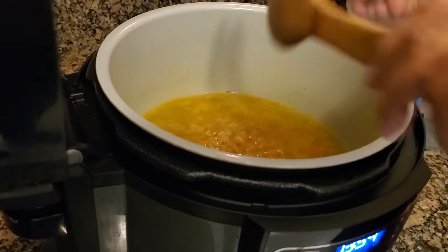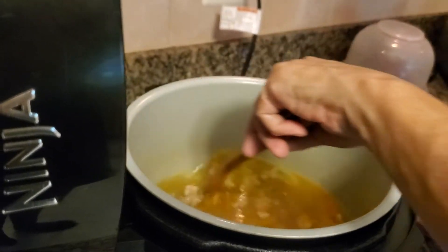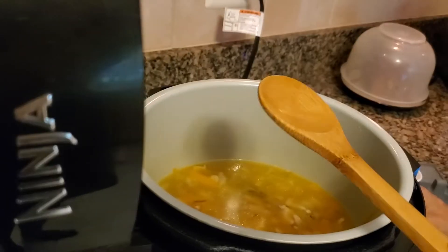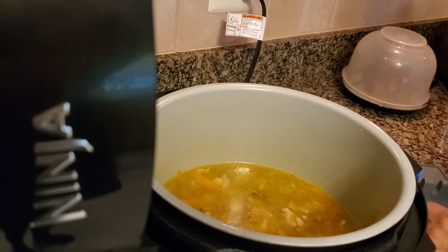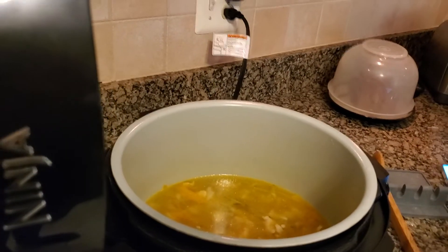Okay, and now I'm going to stir this around — just making sure it'll get saturated. I'm going to give it about ten minutes, and that should be sufficient to cook the pasta. We'll be back in a few minutes and see how it goes.